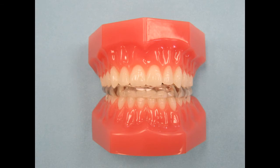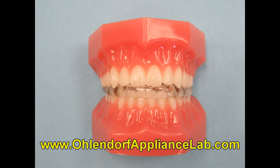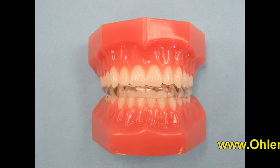It is primarily worn at night. We normally fabricate this night guard with medium indents on the occlusal surface. If you would like deeper, smaller, or no indents at all, please let us know. We can customize the occlusal surface any way you want.